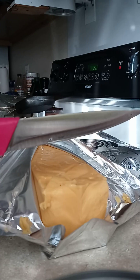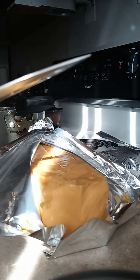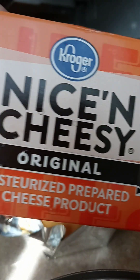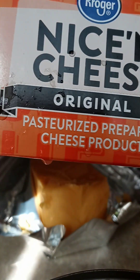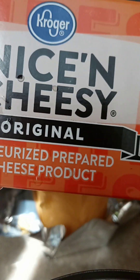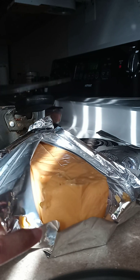I took my cheese and cut it up in chunks — this is the cheese that I use. I remember when this cheese at Kroger's used to be $5.49; I think now you guys it's $6.99.